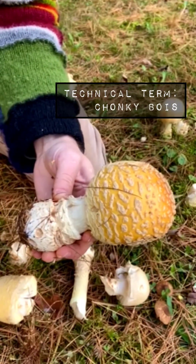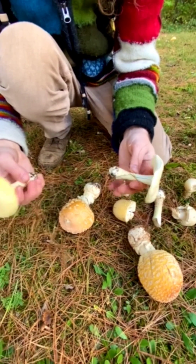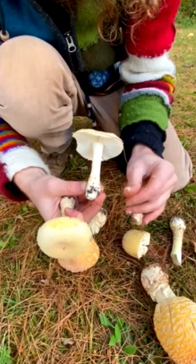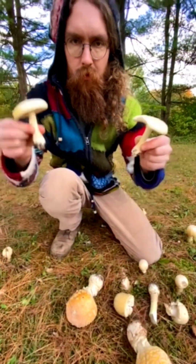These are real chonky boys, but sometimes they will appear like this, and sometimes that ring will fade too. As always with mushroom foraging, it's better safe than sorry. Happy foraging!